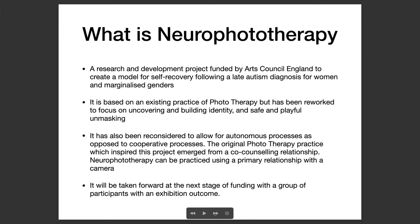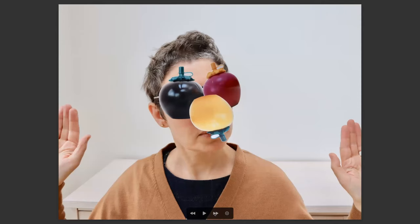It will be taken forward at the next stage of funding with a group of participants with an exhibition outcome. This second image that I'm sharing with you comes from before the project — from the very early stages of exploring ideas around performative photography and collage during the first lockdown. I'm using this because it actually shows aspects of the project's evolution, where it's come from, and the sort of practices that I was engaged in which have led to this project.